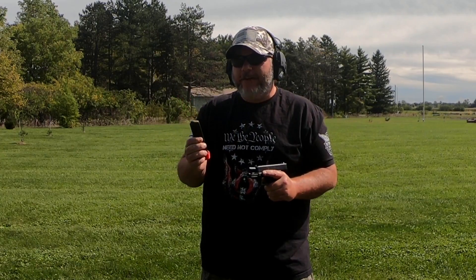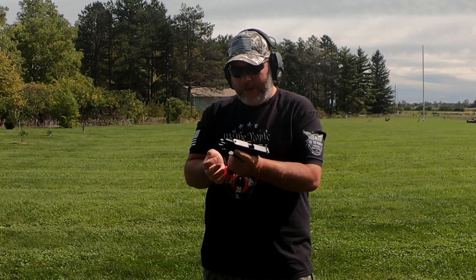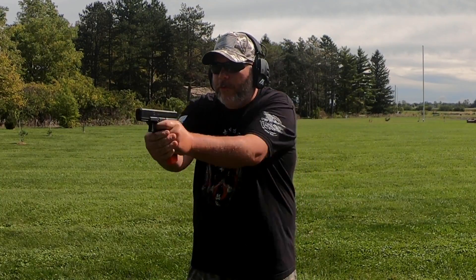Now we've got a factory Glock magazine — all of these are 17-rounders, by the way. This one has a Cane Arms mag bumper on it. Let's try this one out and have some fun.